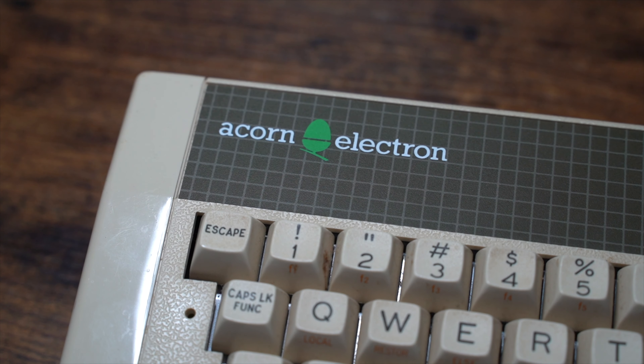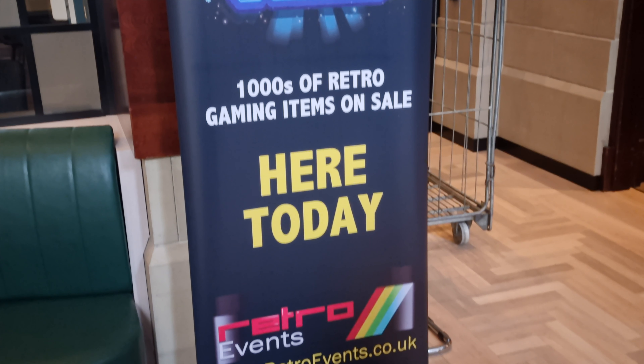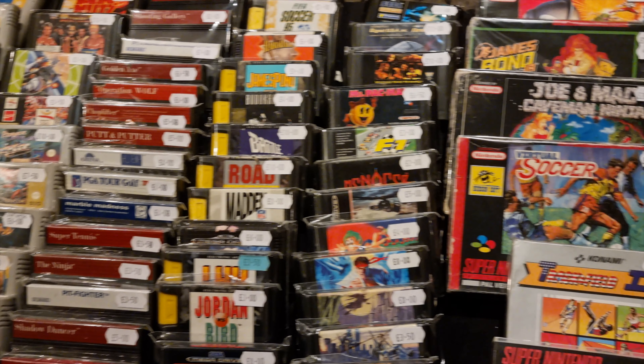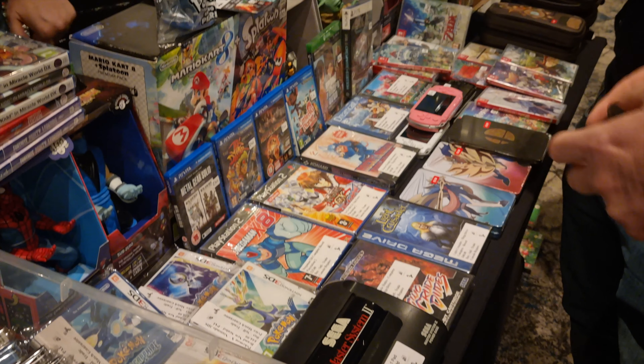This is the Acorn Electron, released in 1983. It was the budgeted version of the BBC Micro. I bought this system when I attended February's Retro Games Fair in Leeds, and it was part of a deal which included the Electron and the ZX Spectrum together for 50 pounds.